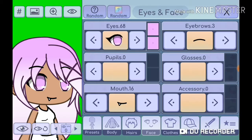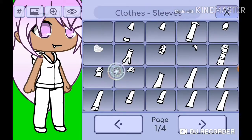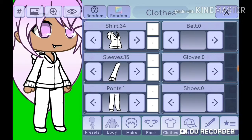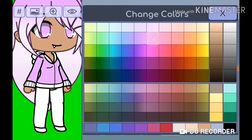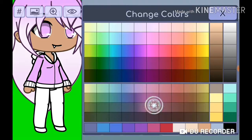My eyes are number 68 with the light — same white pink. My eyebrows are number three. I normally have this face with this smile. My shirt is 34, my sleeve is 15.